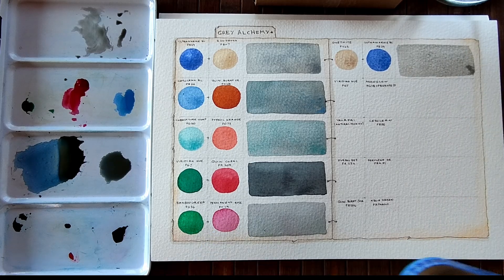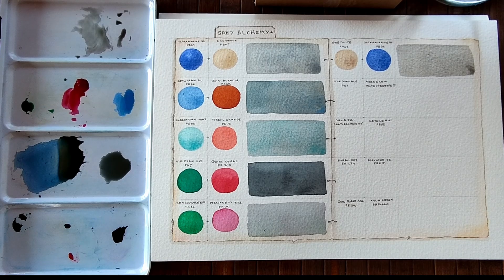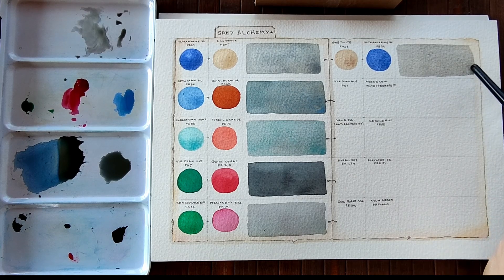There we go. I'm going to switch my jar around — I've got two jars here and one of my jars of water is quite dirty now. Look at that beautiful granulation that's coming through — that's so lovely.